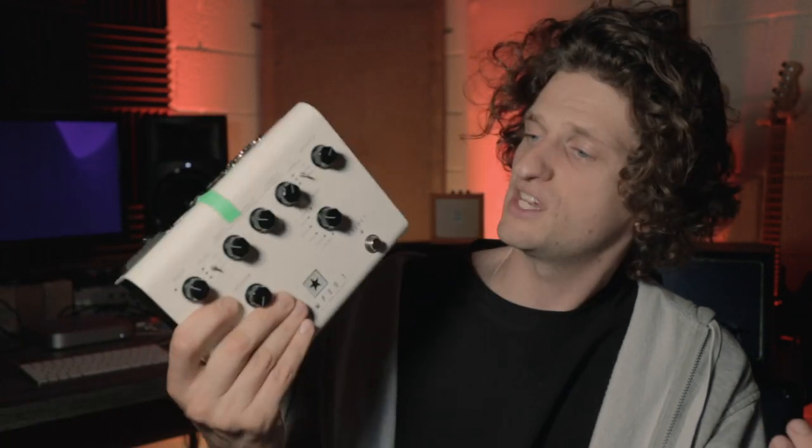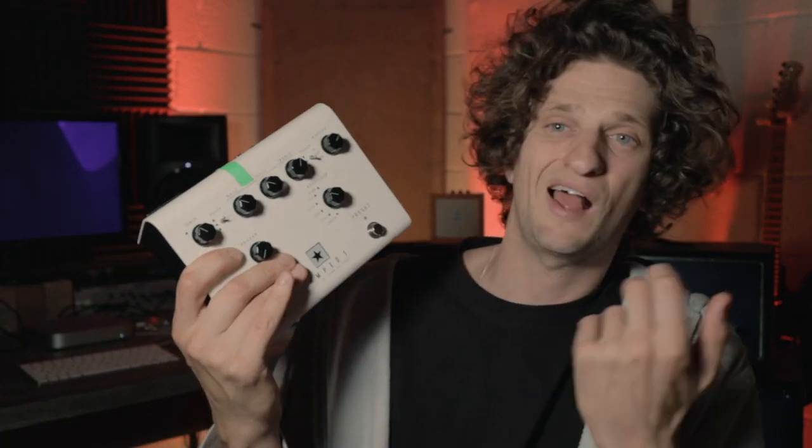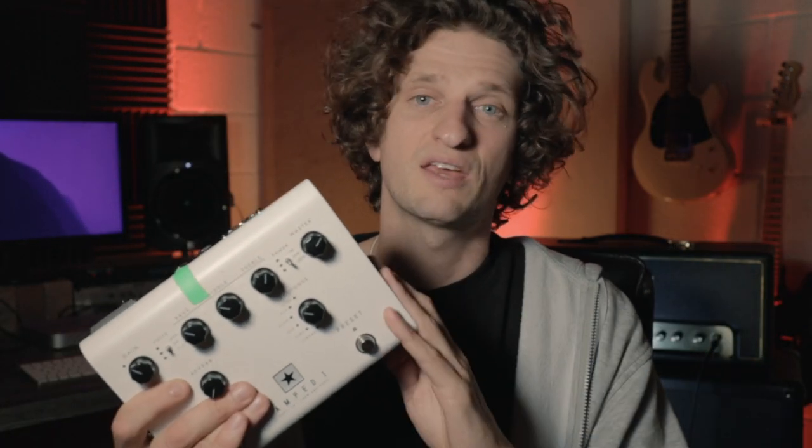I recently made a video on the Blackstar Amped One — basically an amp sim in a pedal with cab simulators. I compared it to the Marshall and a Fender and it really held its own. But after playing live, recording, and using it in the studio, I really do feel that you miss that cranked amp sound. This is how it sounds when you absolutely smash this thing up and really let rip — and bearing in mind this is on its lowest setting, it was already blasting my ears. I can't imagine what it would be like all the way up.